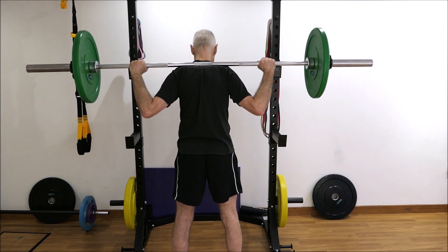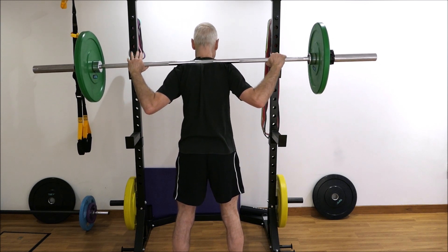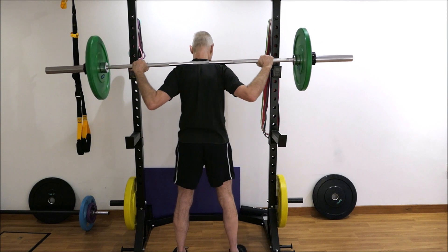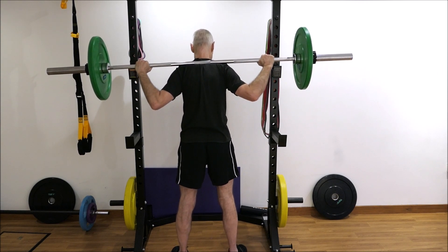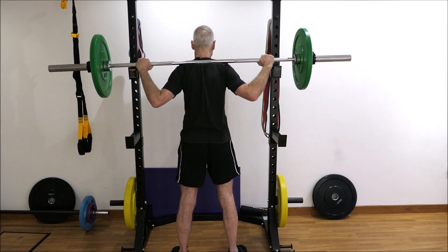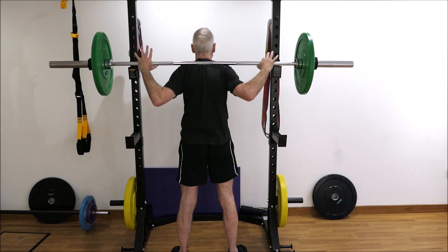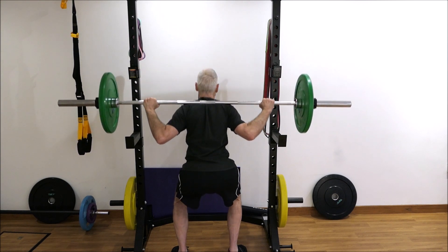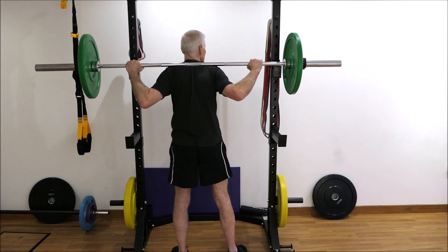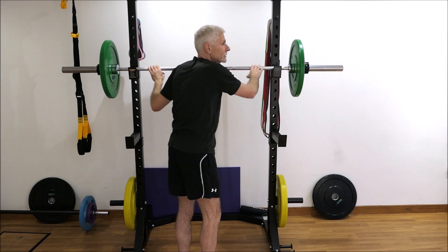I position my feet at the five-to-one position, slightly wider than hip width, position my hands, lift my breastbone, and draw my shoulders back and down. I breathe in and hold my breath going down, then breathe out at the top. Once you've finished the movement, step in, look at one side of the bar, look at the other side, and then come out.